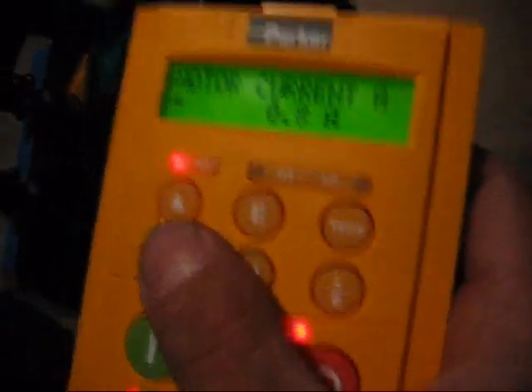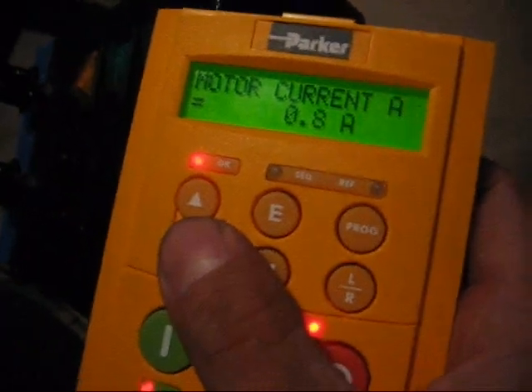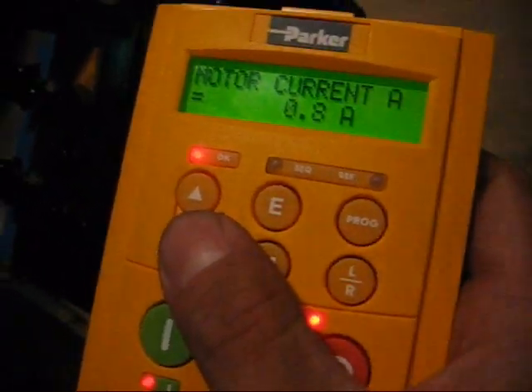Now we're maintaining speed. So cruising about 30 miles an hour, and we're drawing about 0.8 amps. And again, multiply that by 68 — that's my motor current.